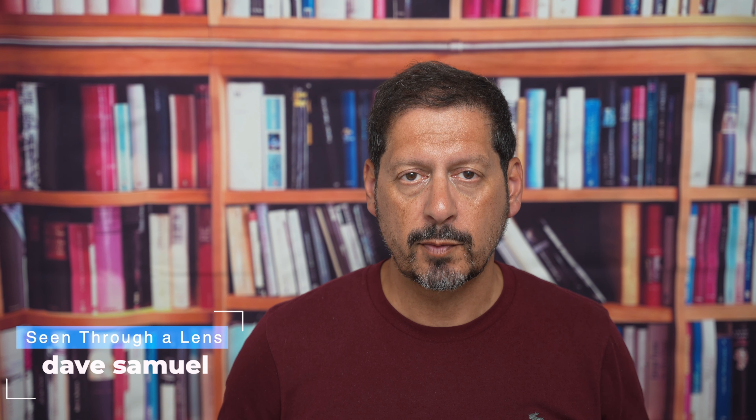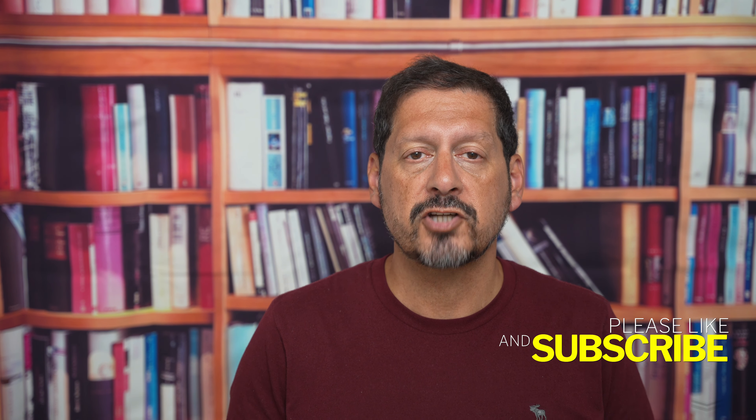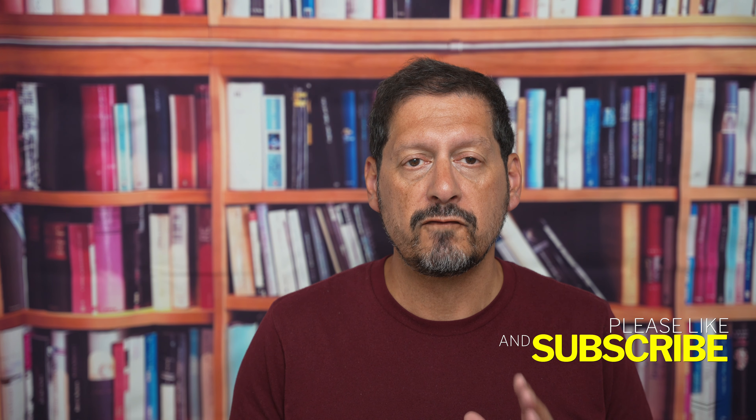Dave here with Scene Through a Lens, and thanks for stopping by the channel. We make lifestyle videos and do all things tech, so if that's your kind of thing then please consider subscribing to the channel and clicking on the bell icon so you could be notified of new videos.